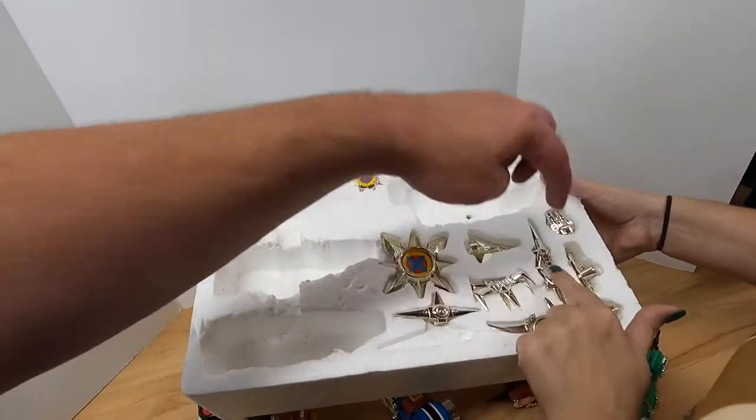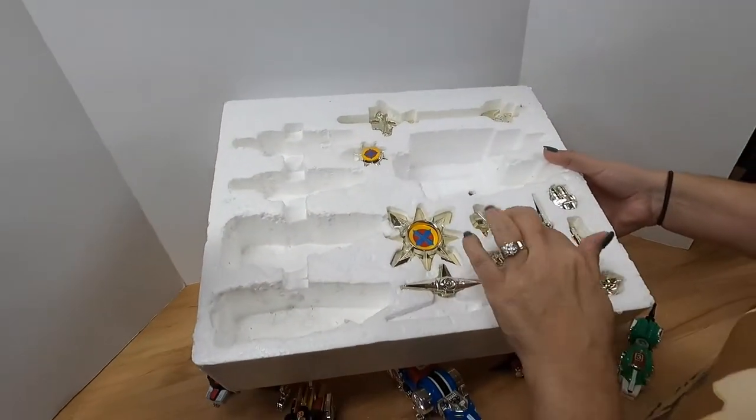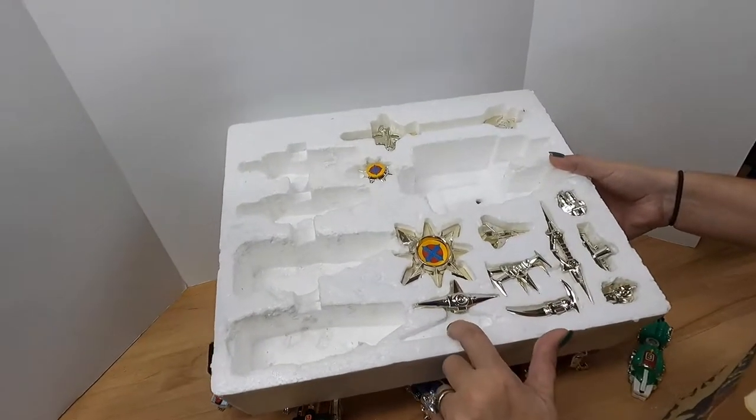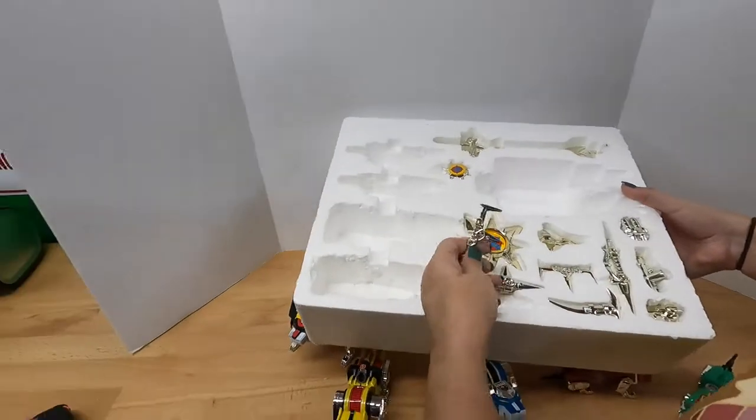So we're missing one weapon, and possibly one of these and two of these. We're not sure exactly which ones are absent, but what you see is what you get.